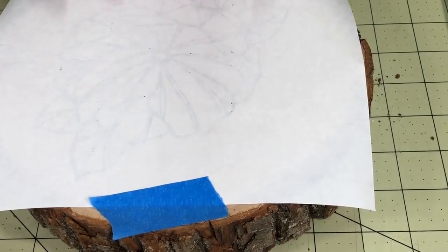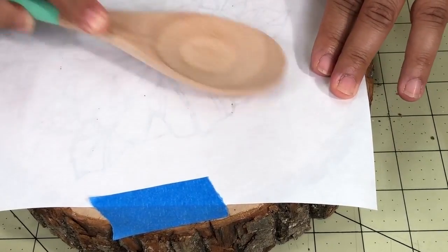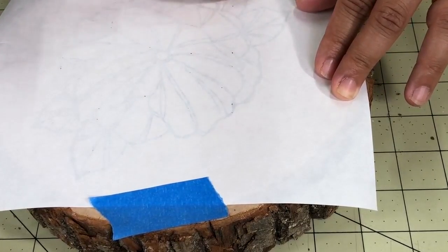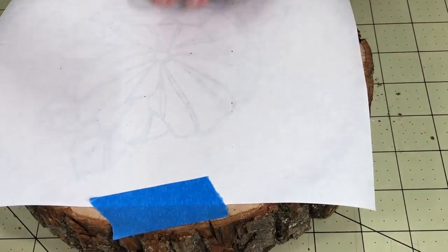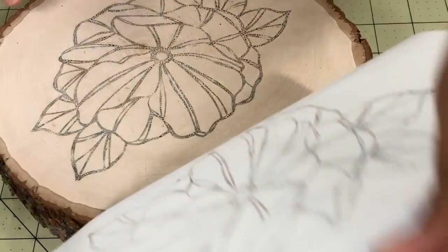Use the flat part of the wooden spoon to transfer your image on the wood surface. Press firmly and move around. To make sure you have transferred the image, you can lift up part of the paper, but do not take it off the wood. Once you are sure that all the image has transferred, you can remove the paper.